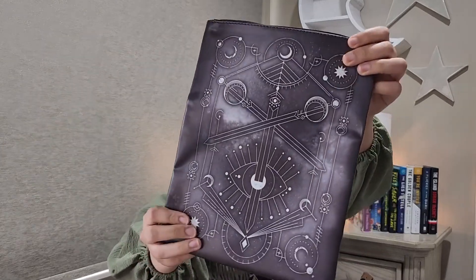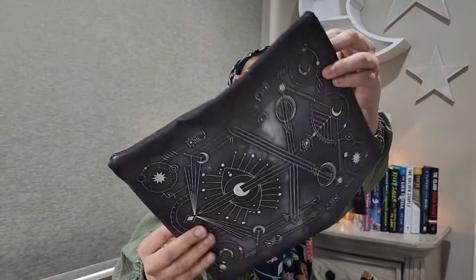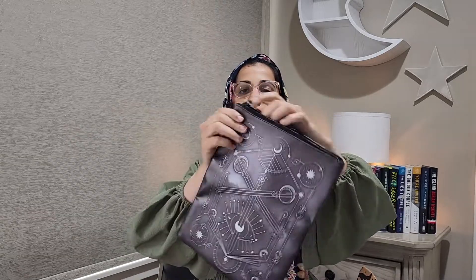First off we have this item here. Oh, I know what this is. This is like what you can put your books in to protect them — this is the book sleeve. The Atlas Six book sleeve. I really like that it has a zip, so it means you can really protect the book and not damage it.